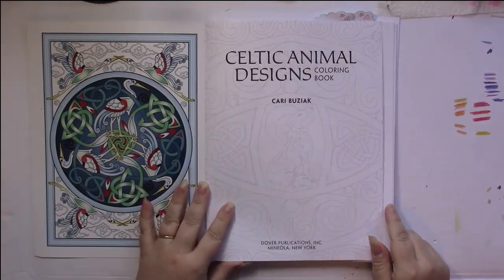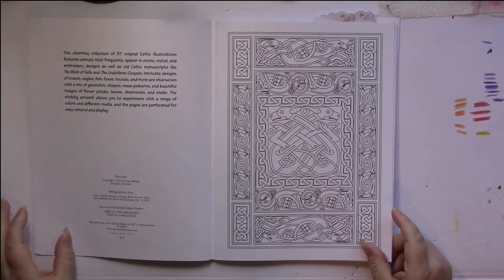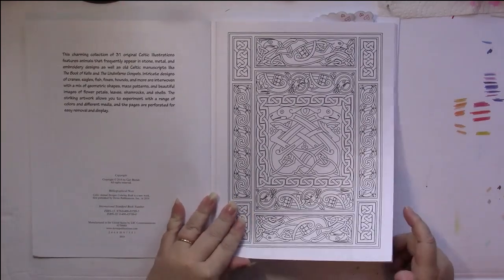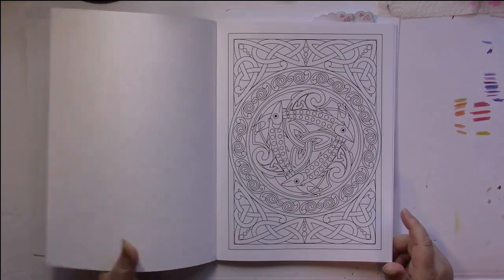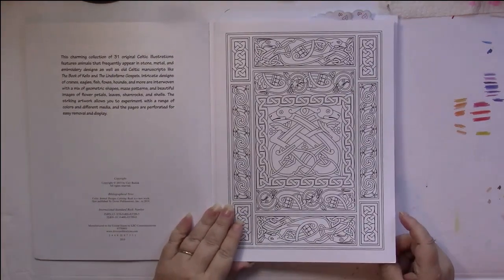Then we have the title page, and all the pages in here are perforated. The pictures are single-sided with plain white backgrounds. Let's just read what it says here.